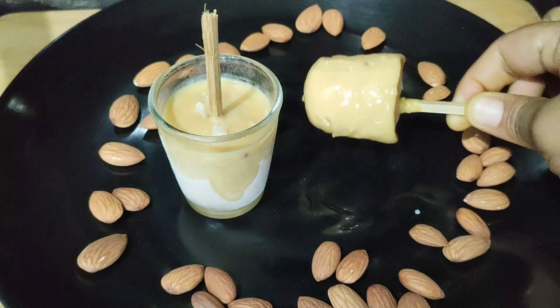First, I will add half cup of sugar in the pan. I will add half cup of sugar to make one full cup of sugar.